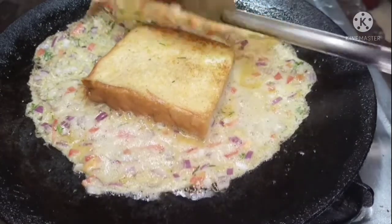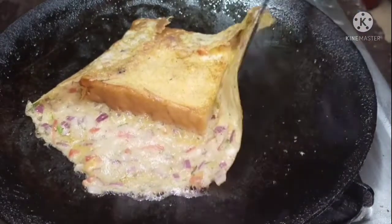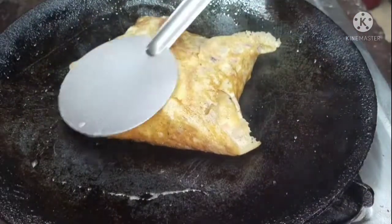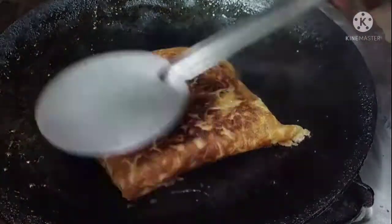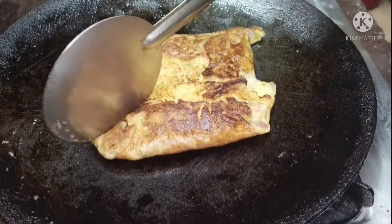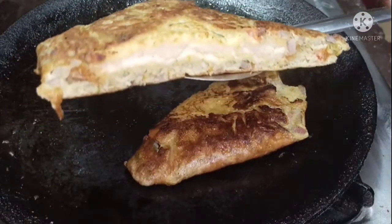Let's put the bread on the bread. Put the bread in the pan. Cut the bread and cut the pan. Now we will change the bread onto the plate.